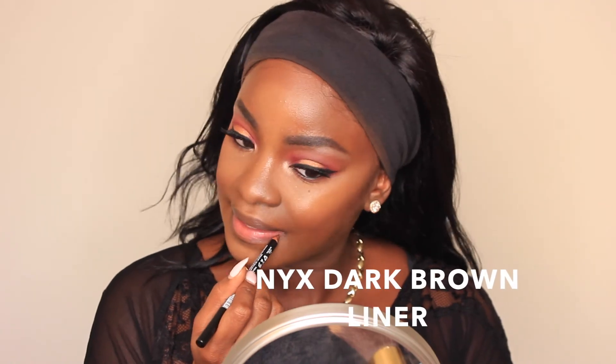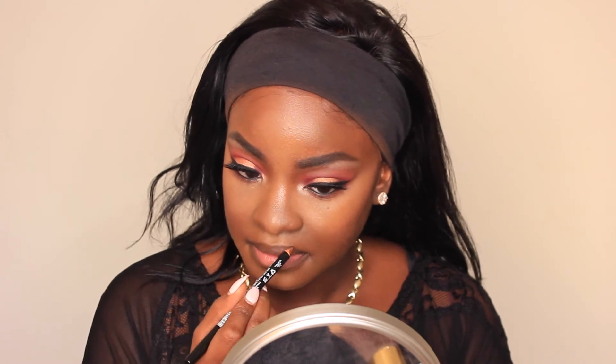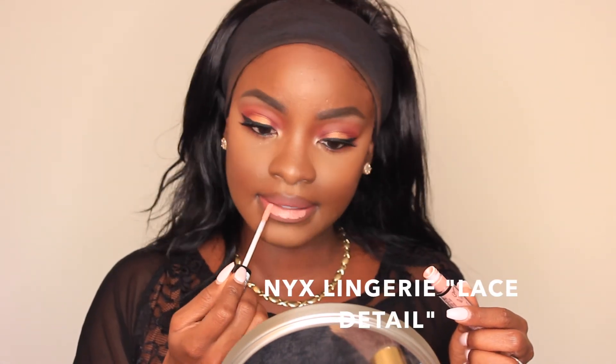For my lip liner I used the NYX Dark Brown Lip Liner. For my lip color I went in with Kat Von D Lolita, but something about it wasn't giving me life — it was pretty, but it wasn't what I wanted. So I decided to ombre the lips and used NYX Lingerie Liquid Lipstick in the color Lace Detail, which gave me what I was looking for. You can also pair this look with a darker lip if you like.